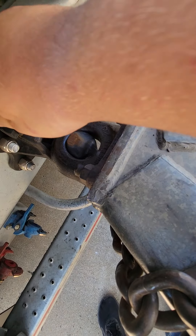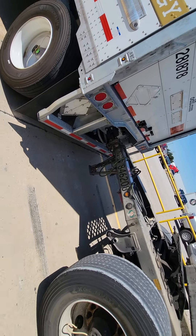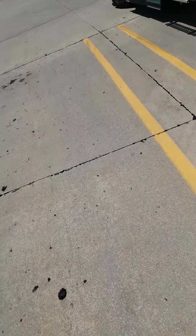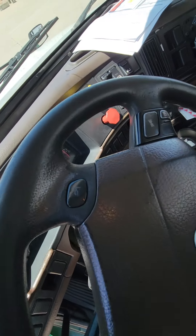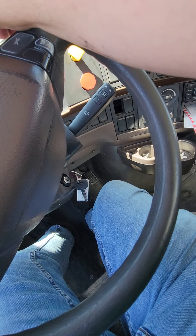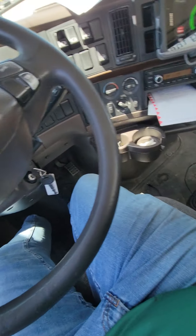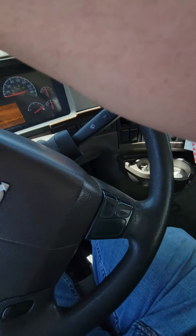All right, now that's on there, you close this down. I'm going to get back in the truck and back that fifth wheel underneath the rear trailer. All right, it's hooked and I'm gonna do a tug test on the rear trailer. Looks good.